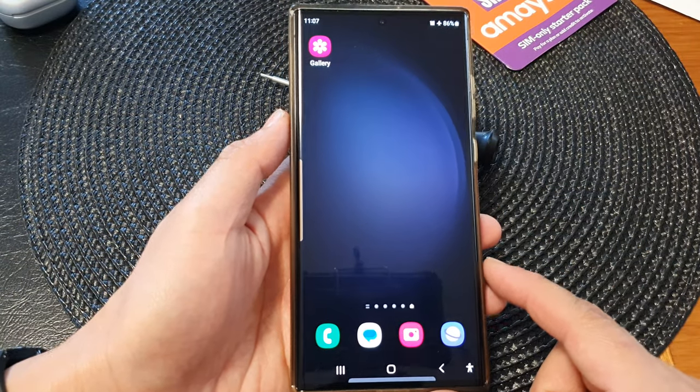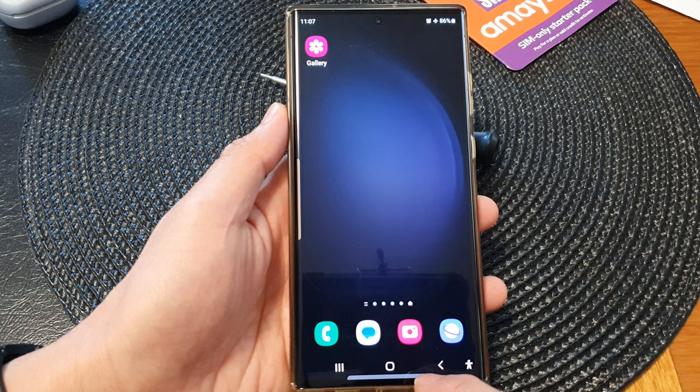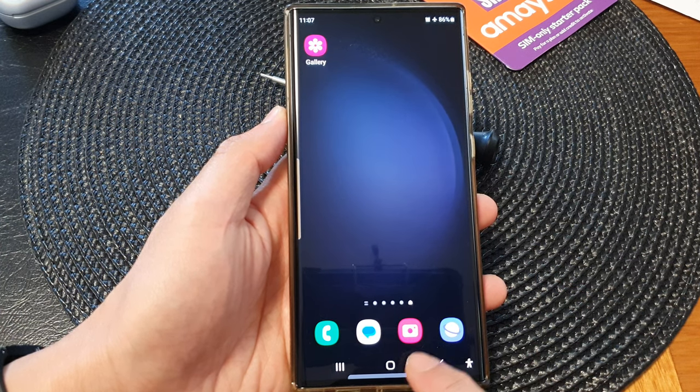First, tap on the home button to go back to the home screen, and from the home screen, open up the camera app.